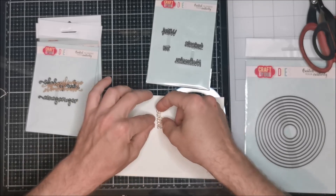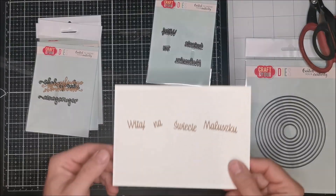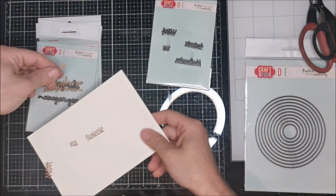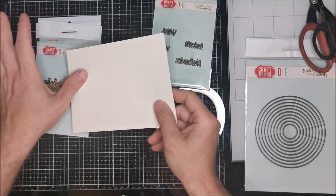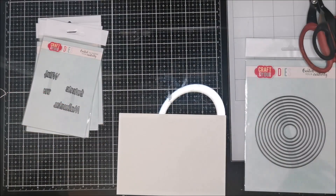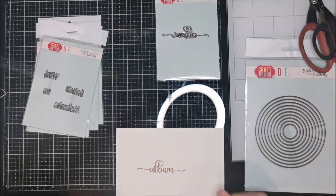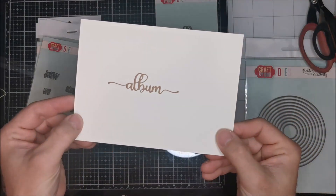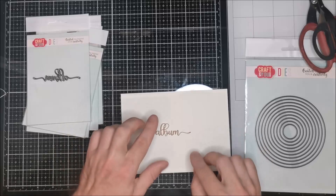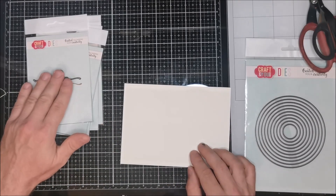Next one is Polish too: we have 'welcome to the world baby' - a great thing for cards and albums. It's a nice font, looking nice. And the last sentences die is very versatile because in both languages it's the same word - 'album' - and it's really nice with the decorative elements at the end.